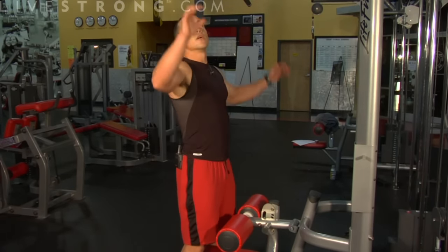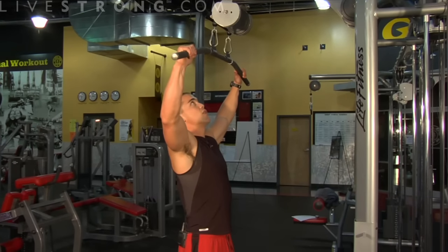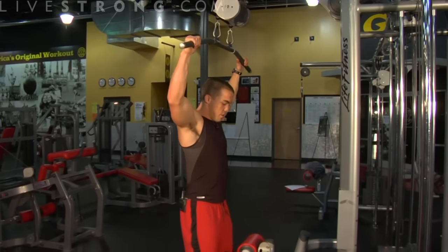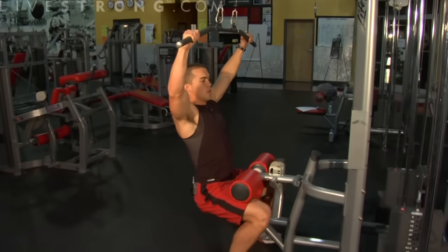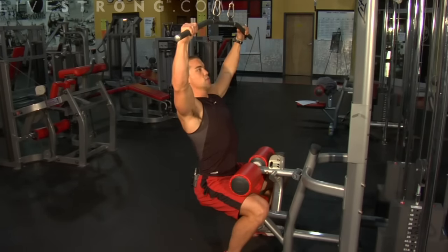After you have that figured out, reach up and grab the bar evenly from the center, outside your shoulder width — this is going to be a little bit wider grip. Take a seat down, back straight, shoulders back, chest out, chin up.